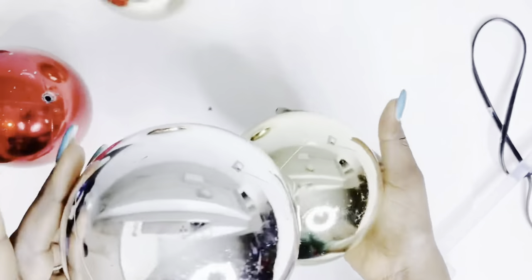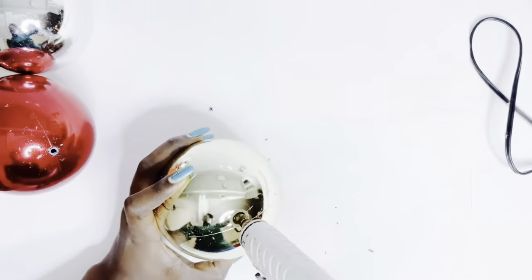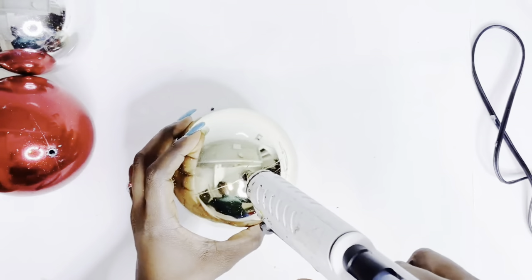I do recommend using E6000 glue or Gorilla Glue for a long lasting hold. Overall, I'll be using six of these large ornaments to create a sculpture — three stacked together, as you would see.